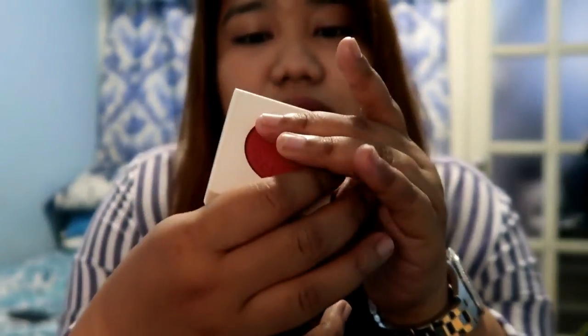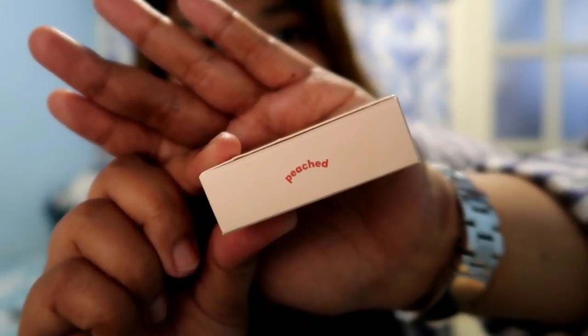It seems really white because I'm using a mixture of natural and artificial light. So let's try it — I bought this for 445 pesos at SM Mega Mall, and I only bought one shade which I really like, and that is 'peached'.